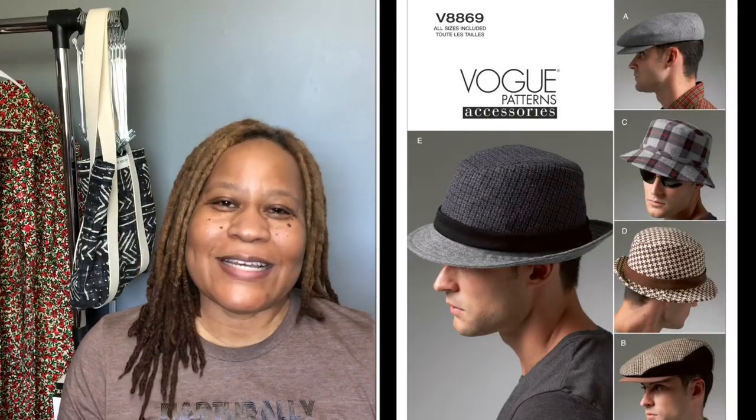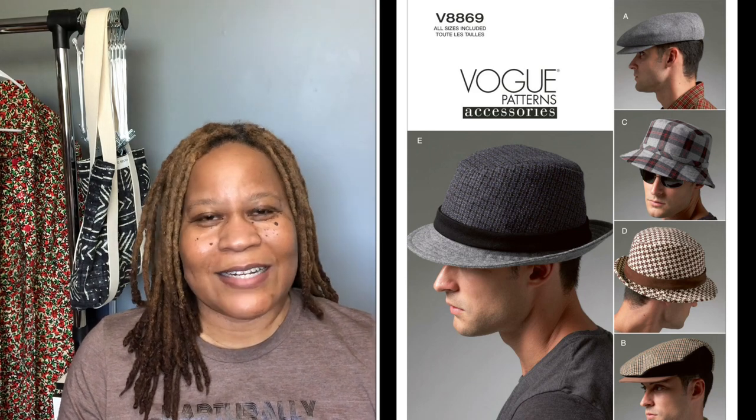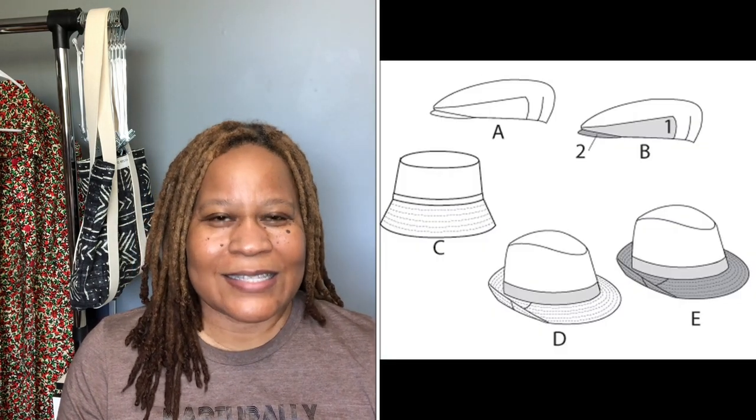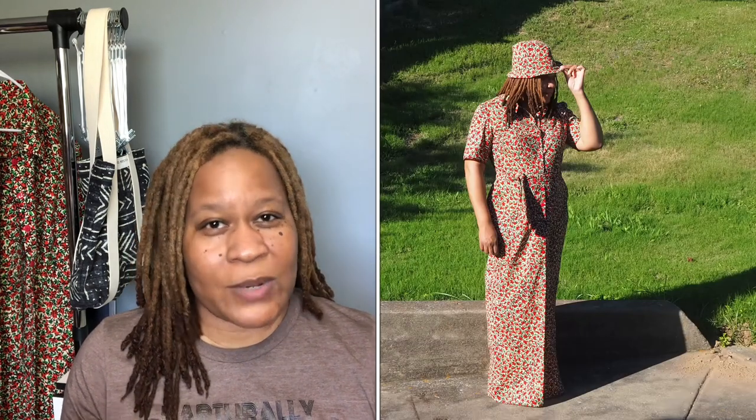This is Vogue 8869 — a men's hat pattern. I've done it a couple of times now, and for this third time out, because I kind of knew what I was getting into, it went a little better. Still have some hiccups here and there in terms of really being able to stitch it smoothly.